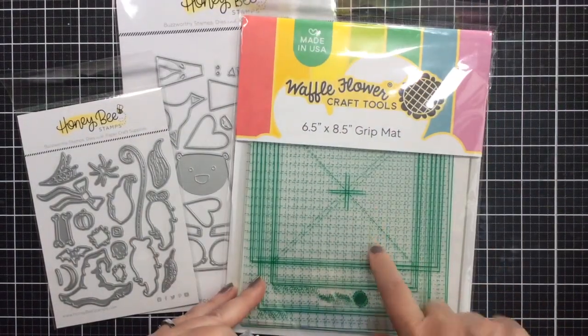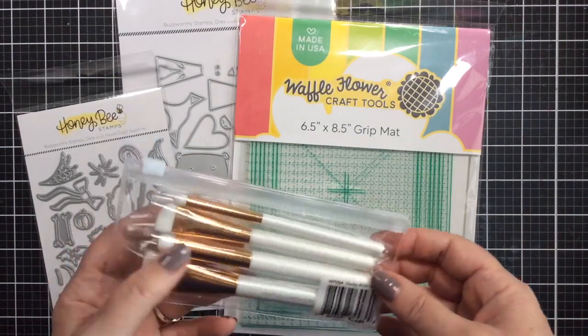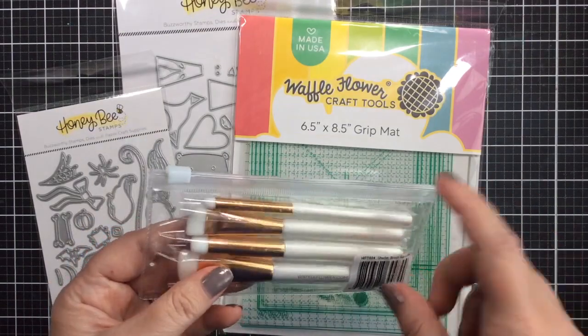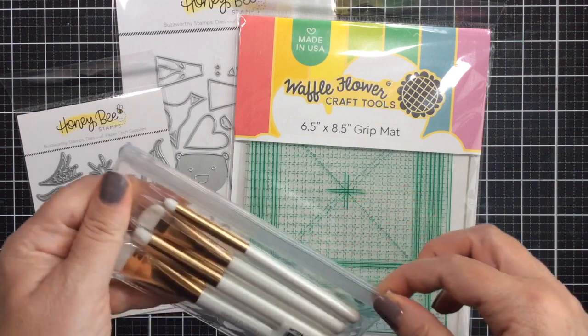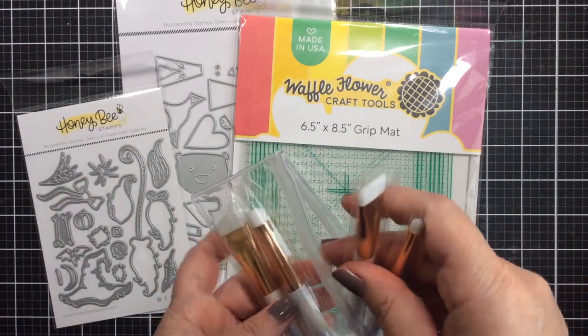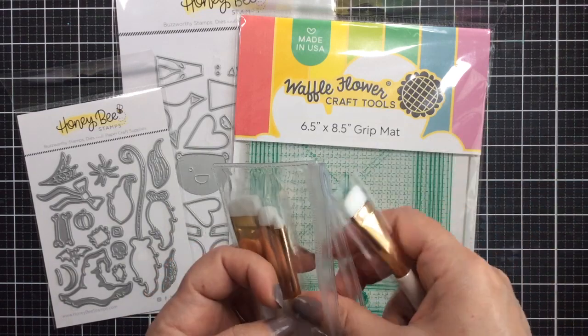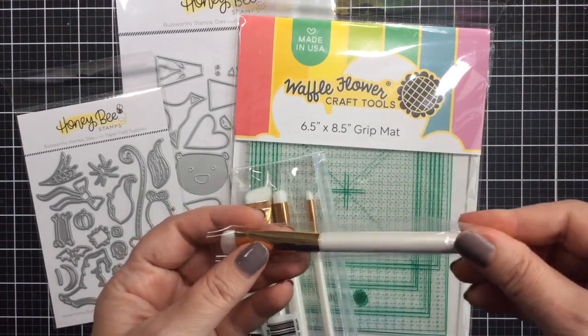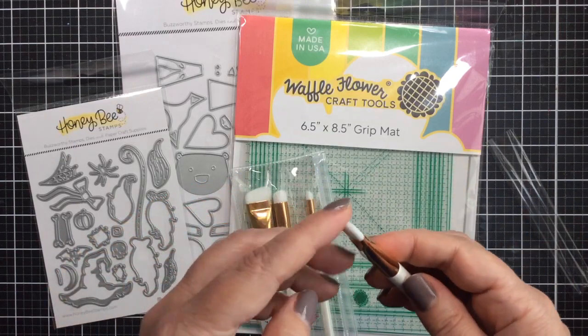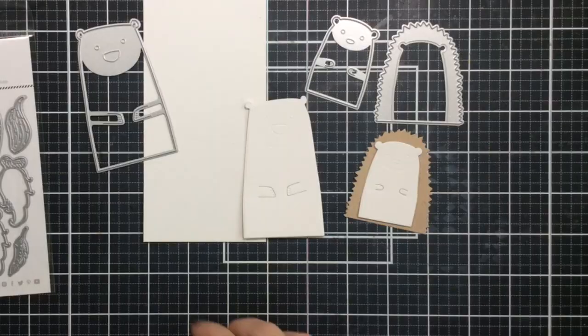I'm also trying out the Waffle Flower Grip Mat for the first time, as well as some of their flat brushes. I have this little sampler pack here and I'm going to use a couple of the flat brushes out of it. I didn't have anything like these in my stash, and they're going to really help to color up the witch hat for sure.